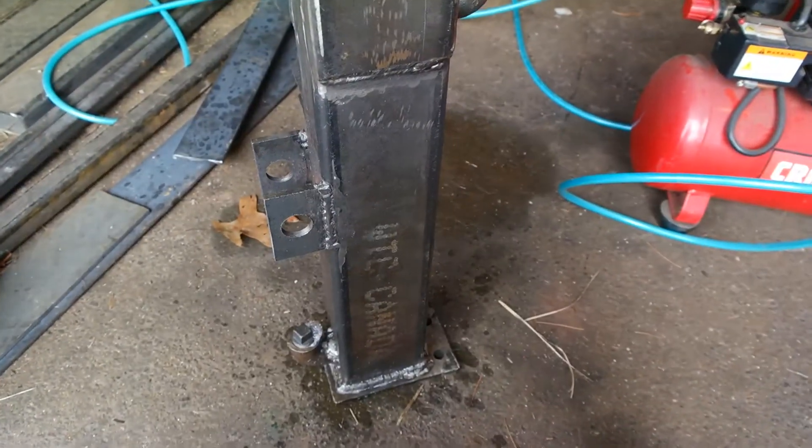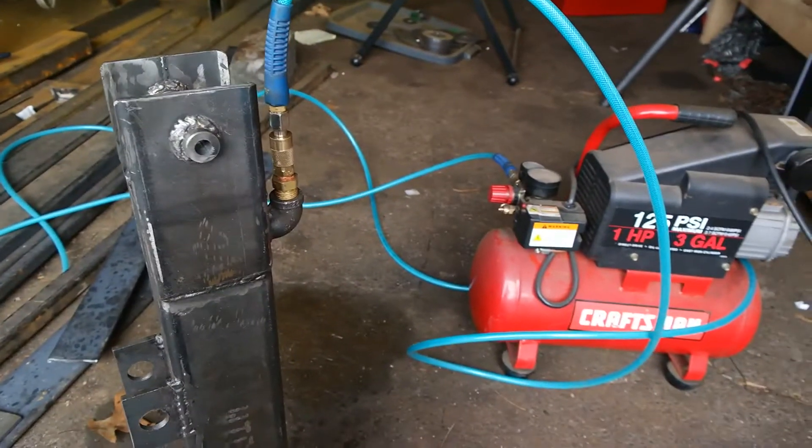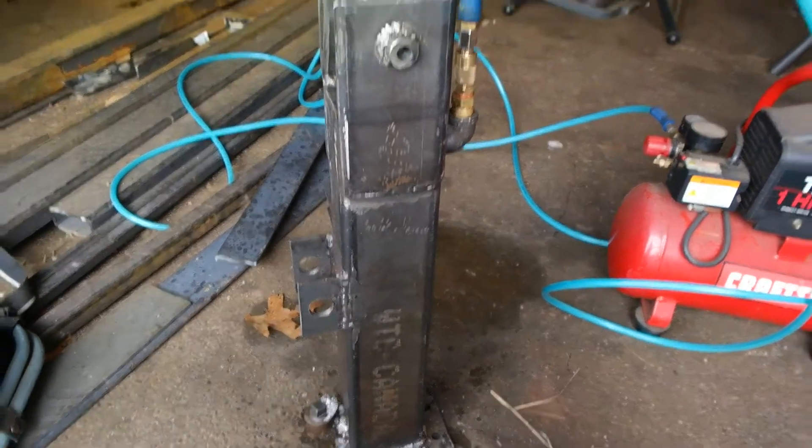That means when I put hydraulic oil into this tank for our front end loader, it won't leak — and that's what we're looking for. So there's a quick tip: using an air compressor to pressurize your hydraulic reservoir to make sure there are going to be no leaks.